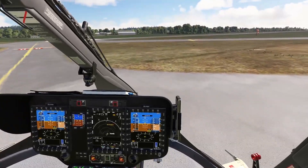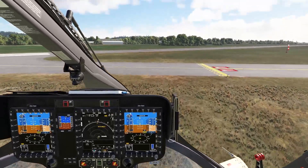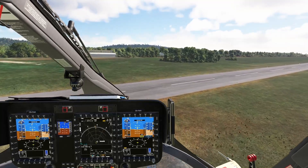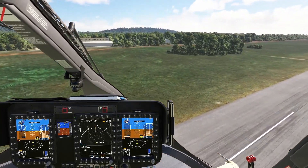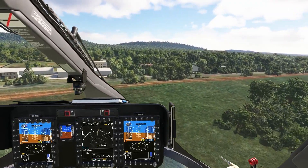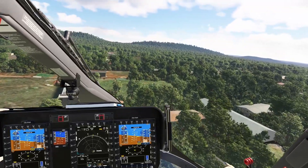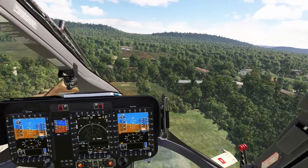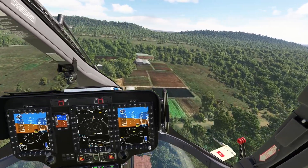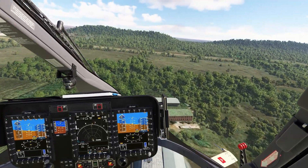Now I'm going to release the trim release button. You will see the override disappear. I put the helicopter in an attitude and release. The helicopter will maintain that attitude. That's what I was talking about — the semi-autopilot mode.